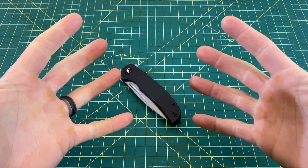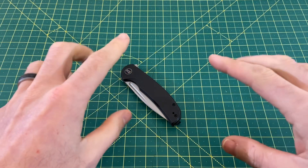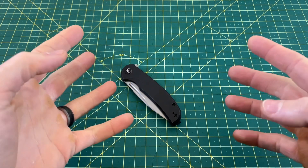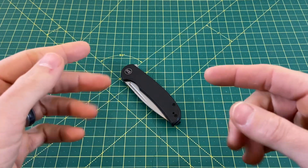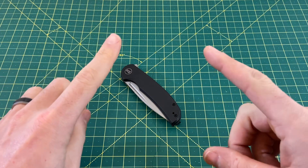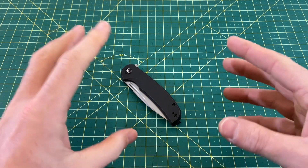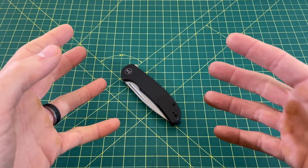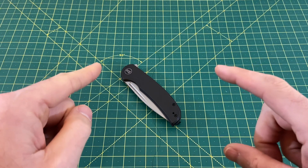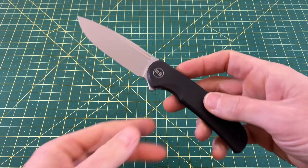Greetings, YouTubians, and welcome back to Wayne Sharp World. Last night I made a post on my YouTube community asking you guys what knife you wanted to see a review of today. The options were the Wee Beacon and the Civivi Synergy 3, and it was a close vote — almost 200 votes cast. 53% to 47% voted for the Wee Beacon.